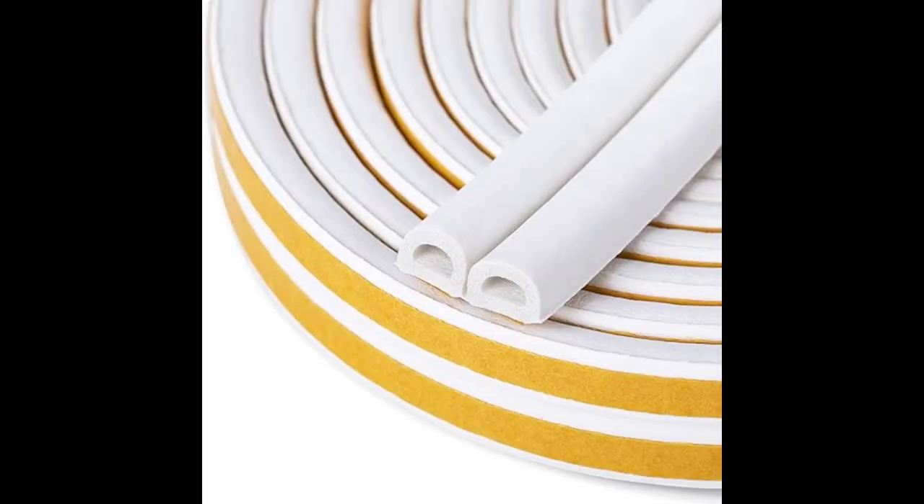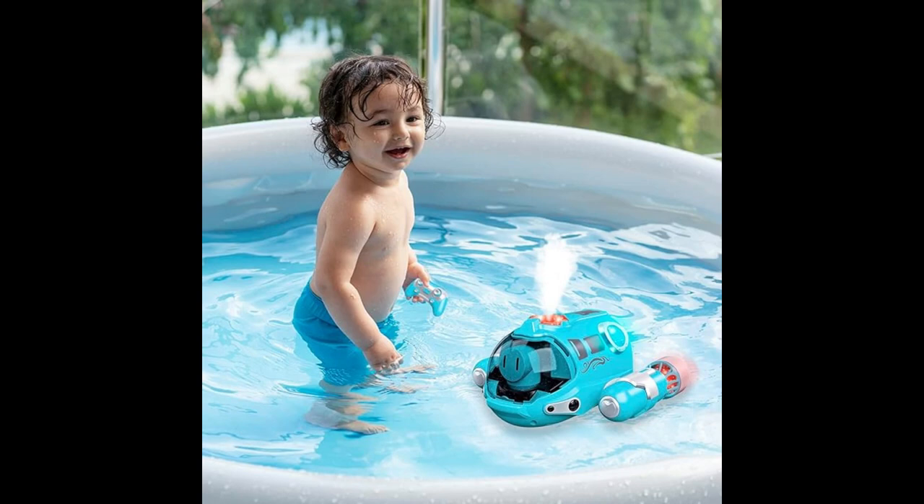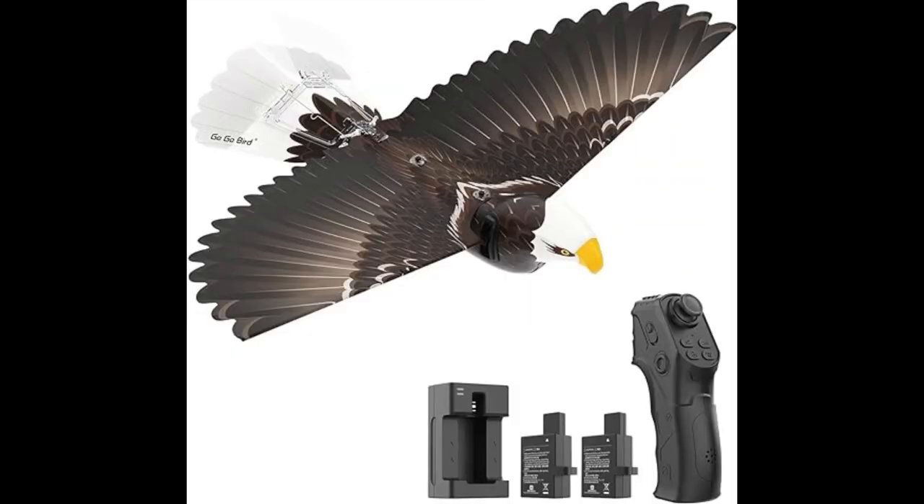Hello everyone! Welcome to my channel FSMART. How are you? I hope you all are absolutely fine. Let's start this amazing cool gadget video.